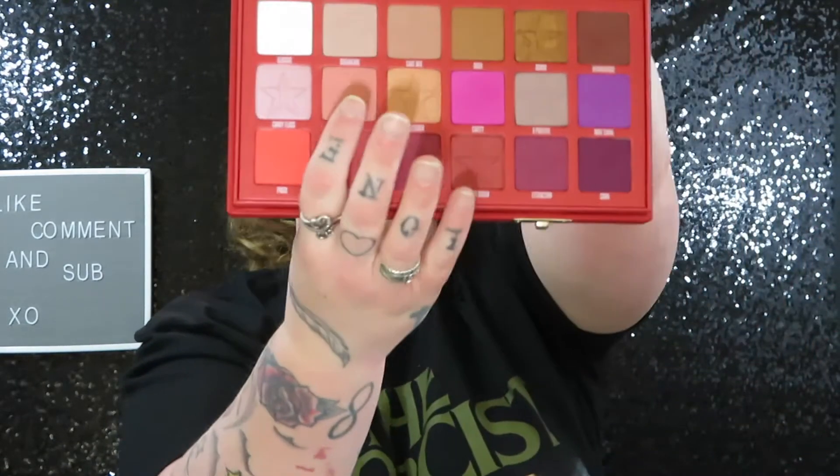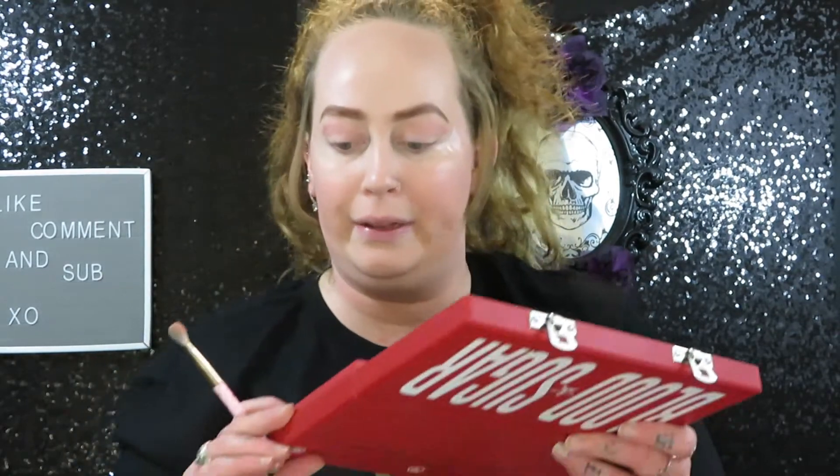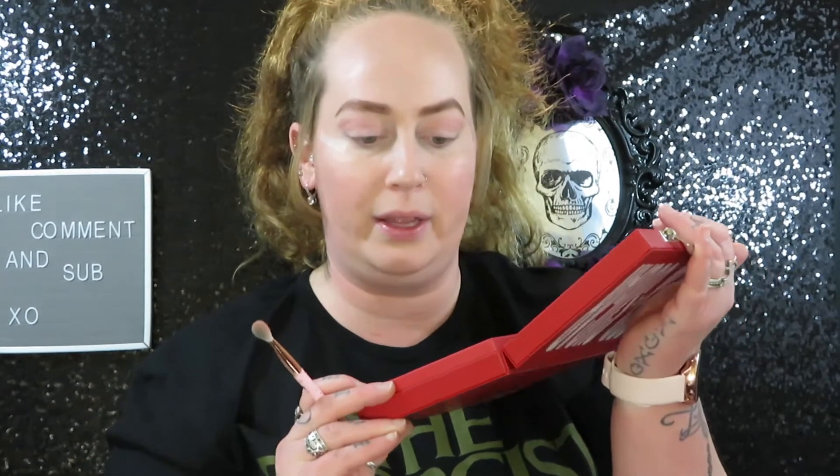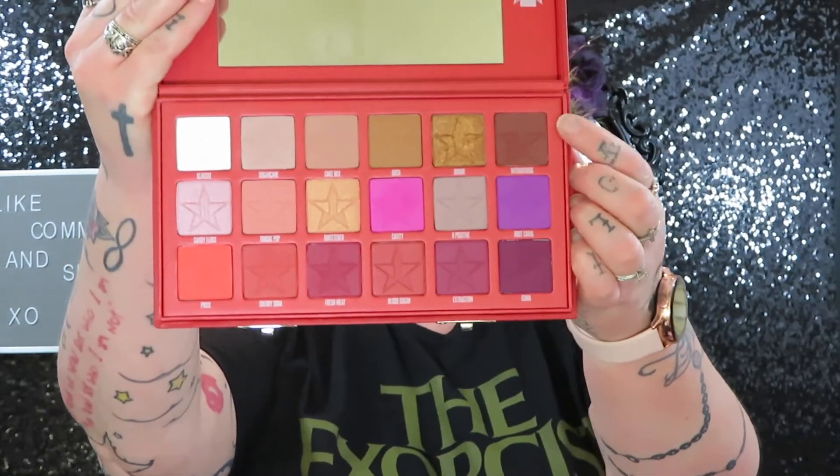So I think I'm going to go in with Tongue Pop and add that to the outer corner of my eye. We're just winging it, you guys. I think I'm going to go in with this color right here — I cannot pronounce the name of it — and I'm going to add just a little bit, just to give my eye a little bit of dark definition off into the corner.